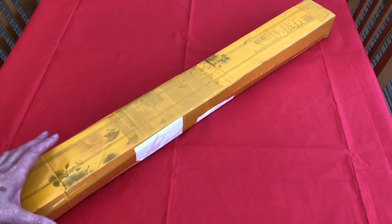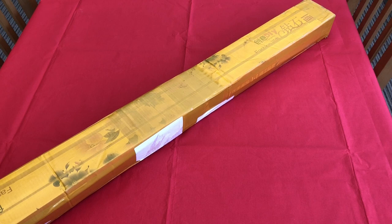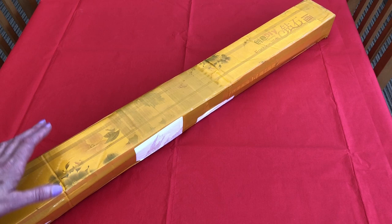Wow, this is a whopper of a package and I can't even fit it in the camera shot for you. Hello, welcome to Stone Magpie for today's unboxing. And this diamond painting does have a very special meaning for me and I'm going to share the story with you today.